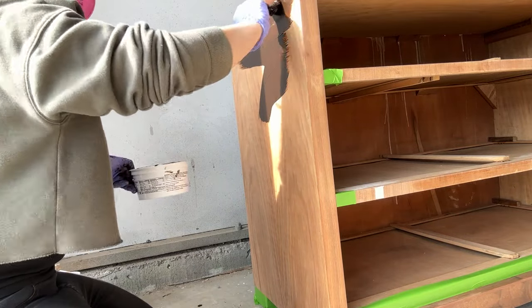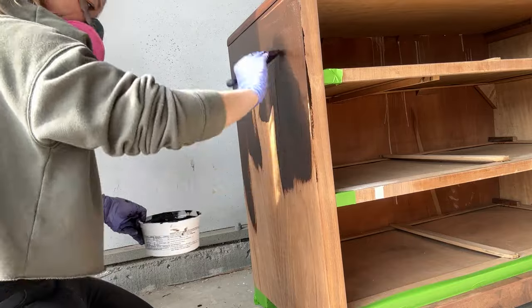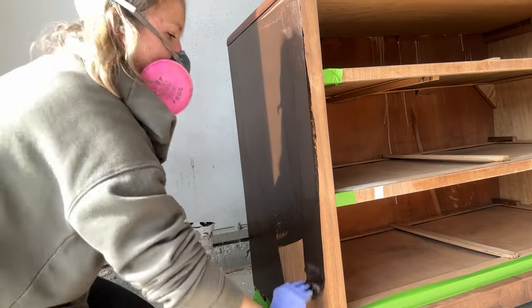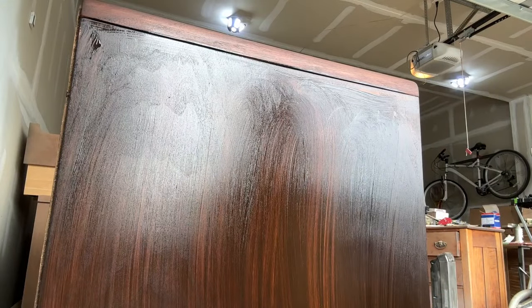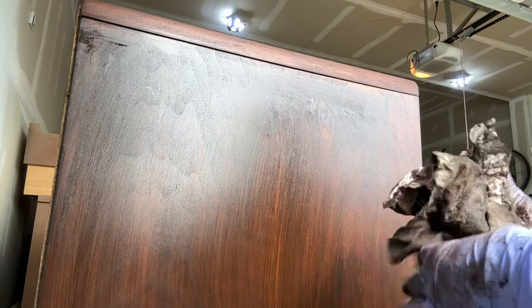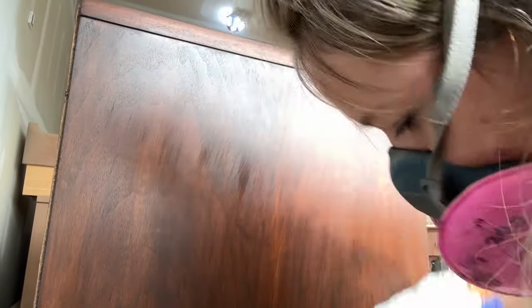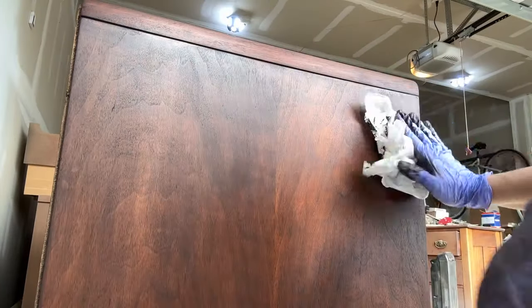To apply the gel stain, I used a brush and brushed it on almost like paint, working in sections to make it easy to wipe off. I did this side piece first — brushed it on, then used a lint-free cloth and wiped off in really long sections. There's a lot on there so you have to do many passes, keep wiping until you get nice even streaks. You'll go through a few different rags as they fill up with gel stain, so keep going until there's no gel stain left.